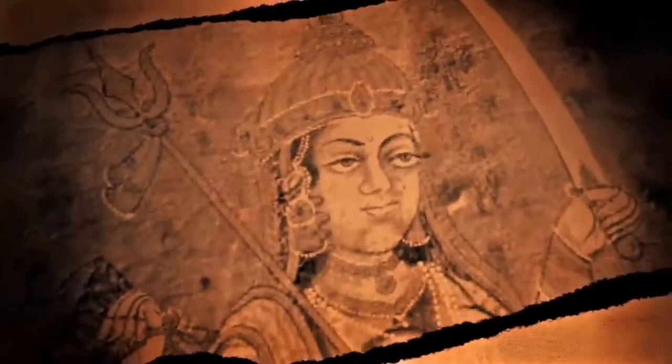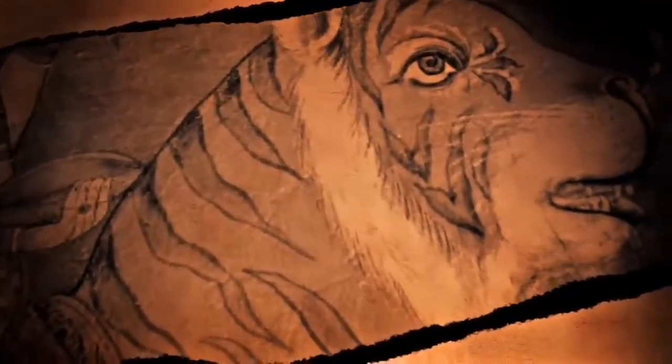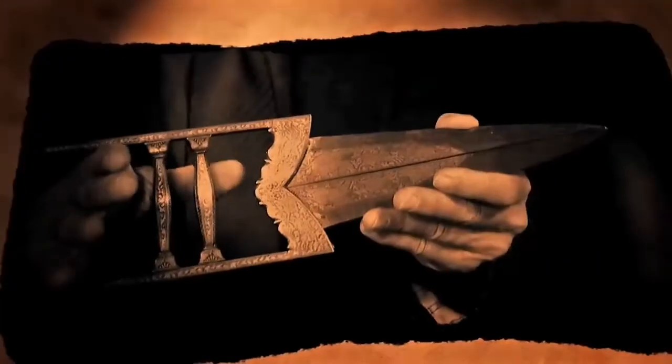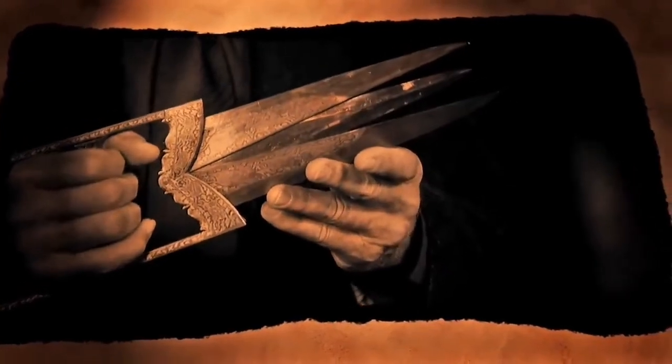The katar is a punching and thrusting weapon originating from Southeast Asia. It was the special weapon of the fearsome Rajput warriors from India, who were said to hunt tigers with a pair of katars to prove their skill, bravery, and nobility as warriors. It has a distinctive H-shaped handle which places the large triangular blade or blades directly over the wearer's clenched fist.